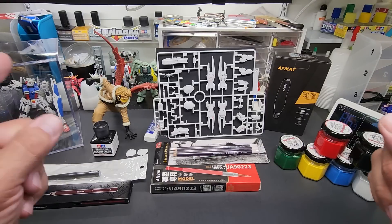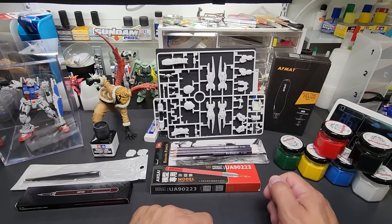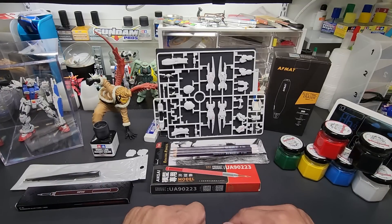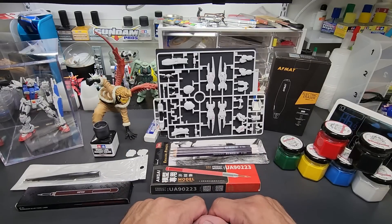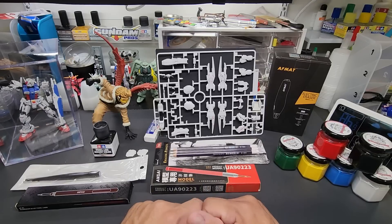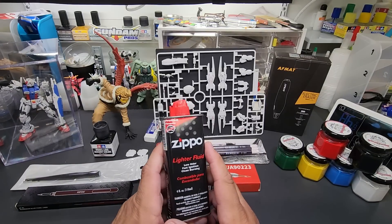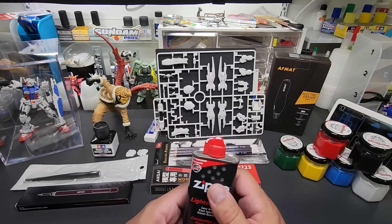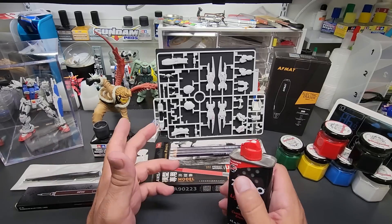Hello friends and welcome back to the bench. Today is a quick video. A friend called me and ran out of his normal mineral spirits to clean up panel lines and asked me what he should use. I told him I use Zippo lighter fluid, and there's another brand, Ronson - lighter fluid works great.